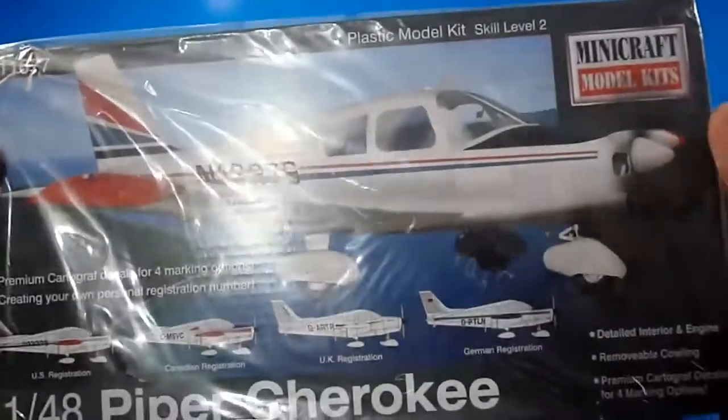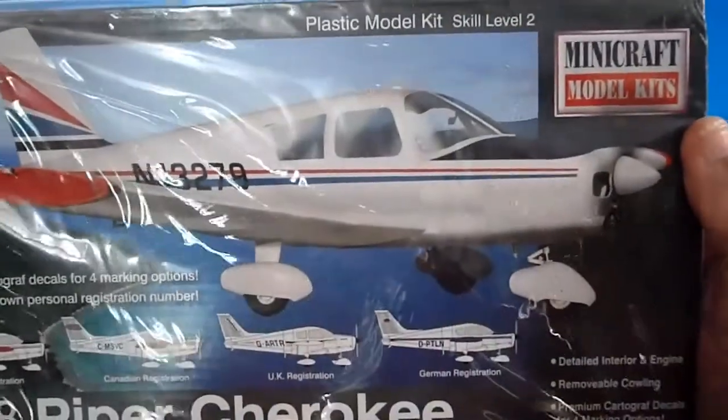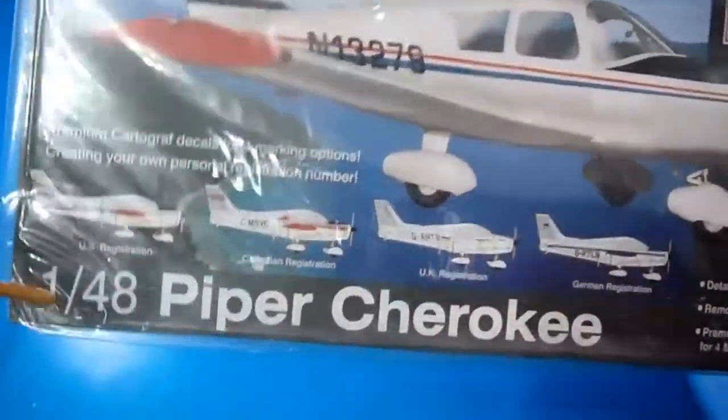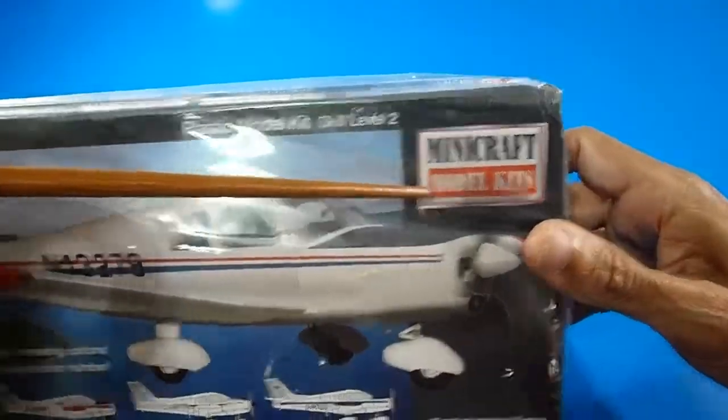Hello! Still reviewing model kits at World of Tridec. Welcome back. The Piper Cherokee is a lovely, very popular aircraft. This is the 1/48th Piper Cherokee from Minicraft Model Kits.